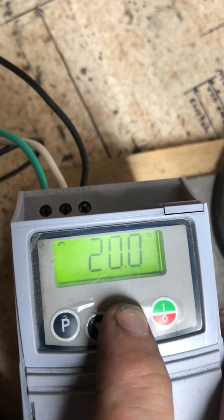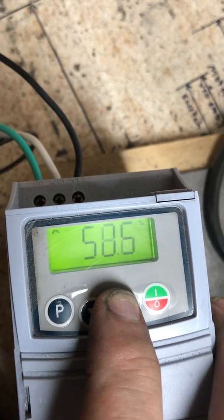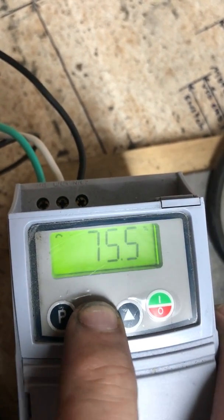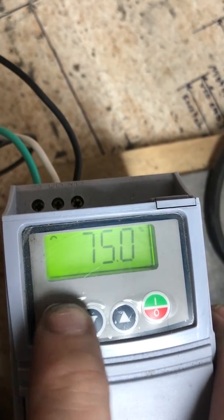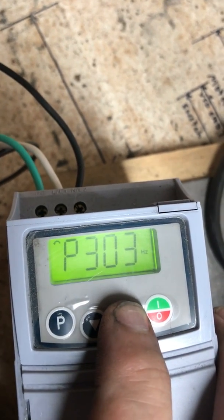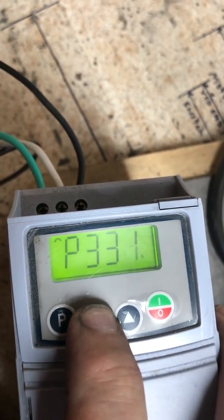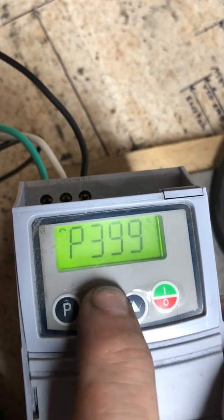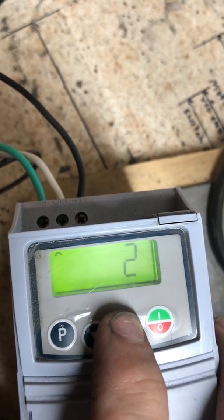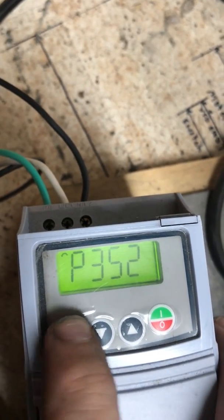Parameter 302 is going to move to a setting of 75. Now we're going to go to 352 — and 352 should be a 2, and that is so, so we're good. We're going to go to 401.